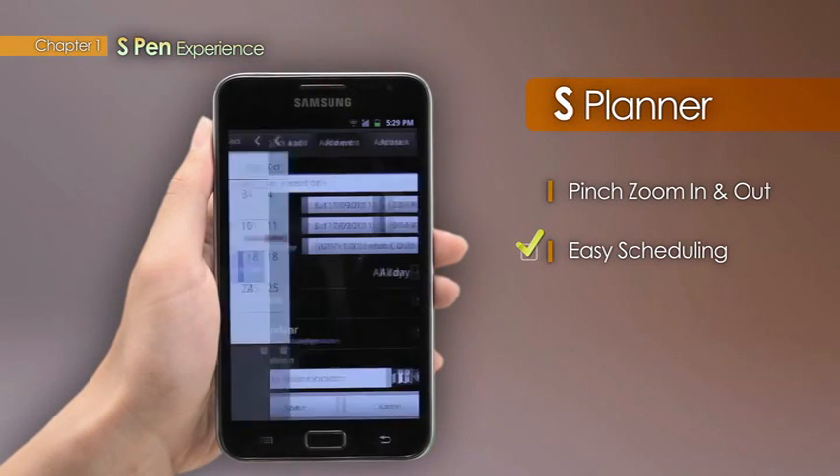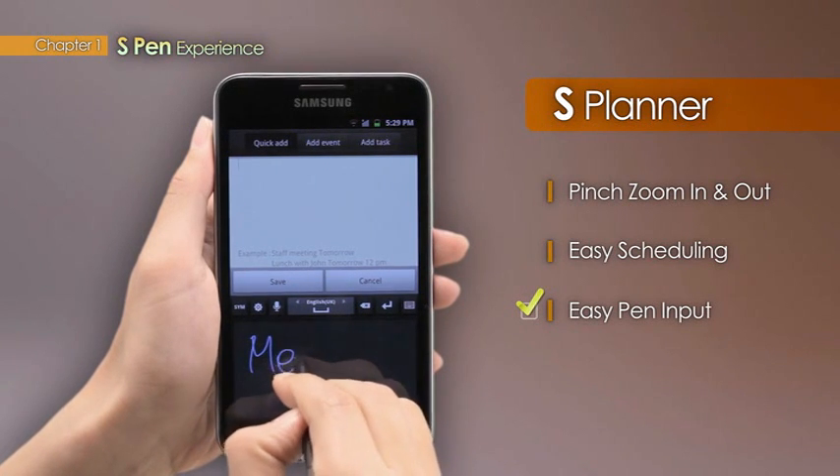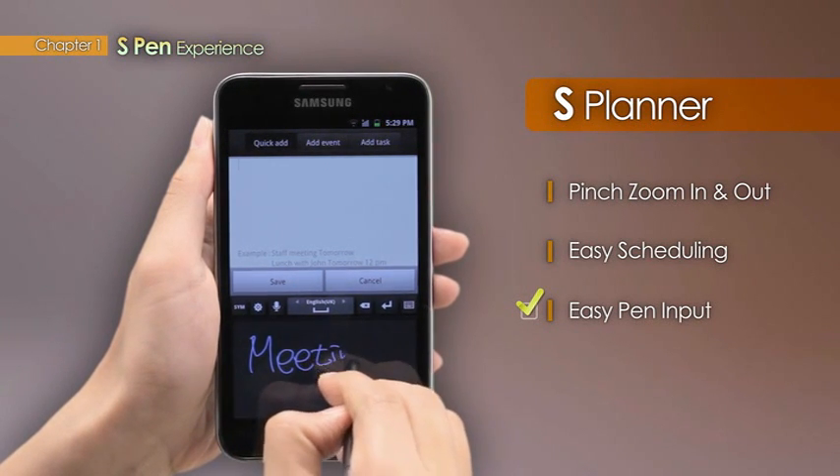Users can simply write in their busy schedules rather than typing, as handwritten schedules become intuitively reorganized and entered into a desired time slot.